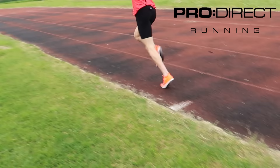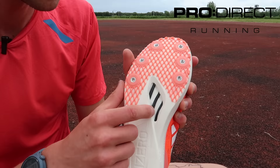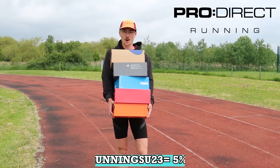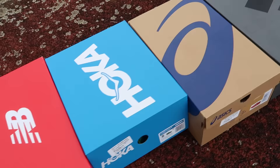Today's video is sponsored by ProDirect Running, who have provided all of these running shoes for today's video. If you'd like to shop any of the spikes that you see today, you can do so via their website. If you use the link in the description and the code BenIsRunning SU23, you can get 5% off your orders. Thank you to ProDirect for sponsoring today's video.